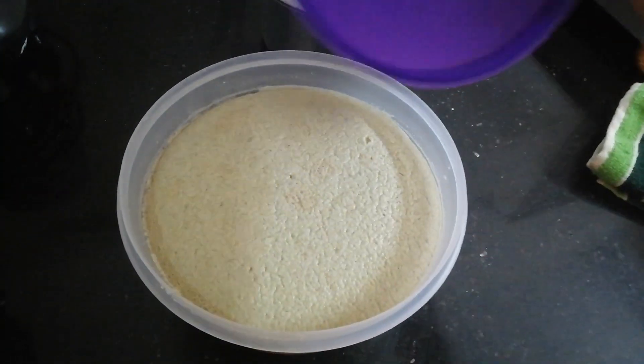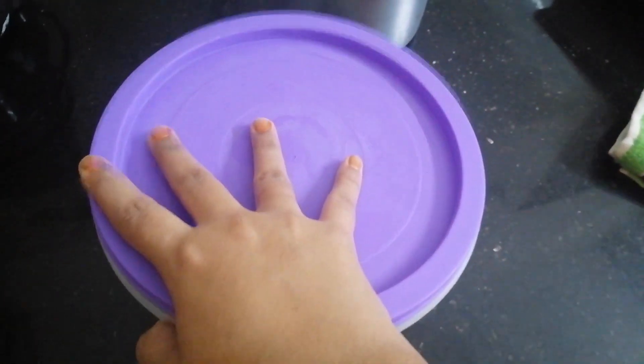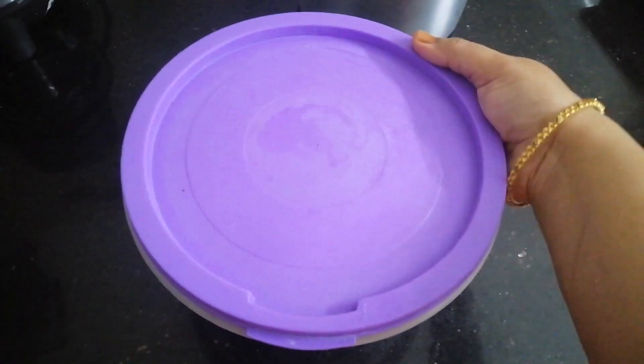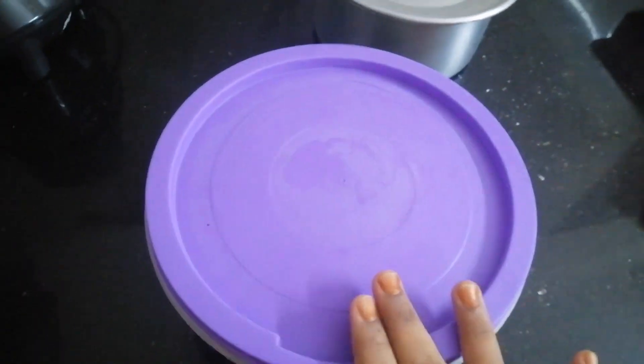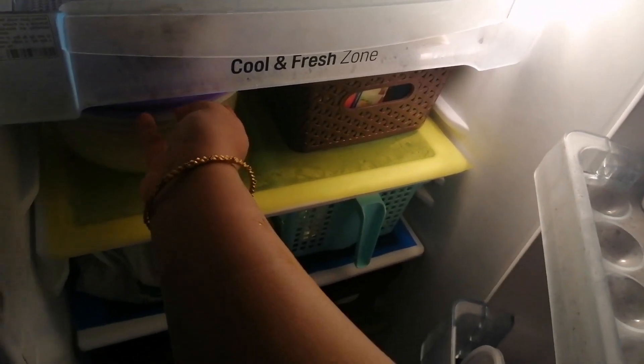Checking the dosa batter — it is fermented. Closing the lid and keeping one portion inside the fridge. The other one is for breakfast so it stays outside. I keep it below the freezer.